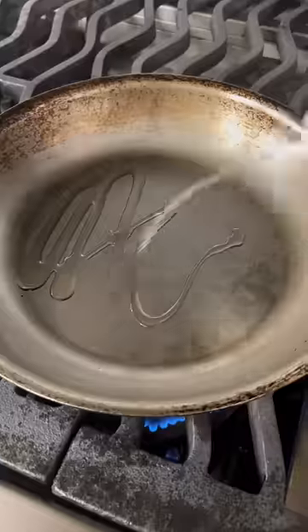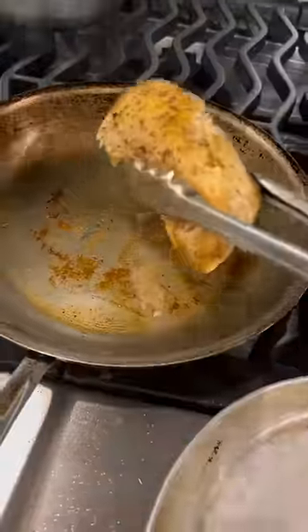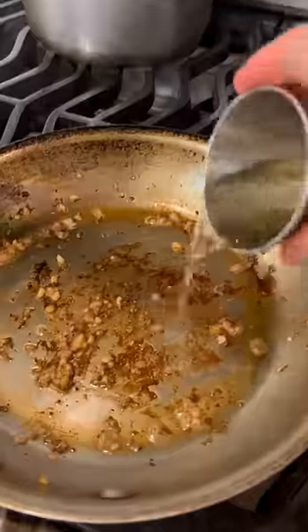Next, it was our turn. We seasoned the chicken, seared it on both sides, and put it in the oven. In the meantime, we got started on the pan sauce.